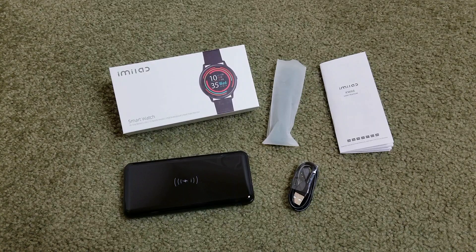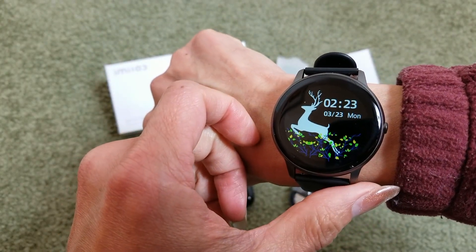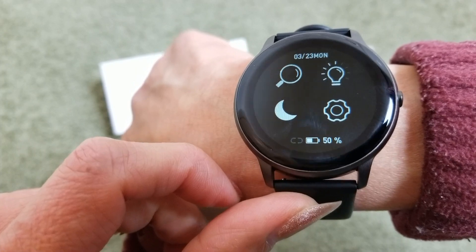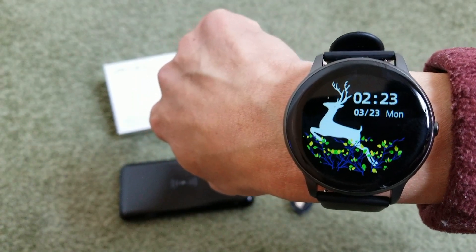Hey YouTube, welcome back guys. Today I'm going to show you how to set up this IMILAB smartwatch with your smartphone. I unboxed it last time on December 22nd, and as you can see right now the battery still shows 50%, which is pretty awesome. So anyway, let's go ahead and set this up.